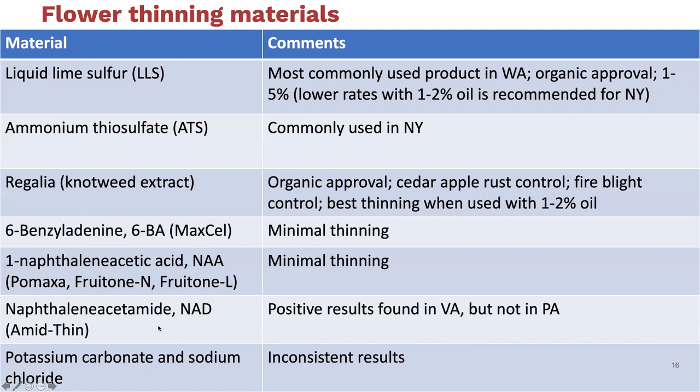Various salts have been tried—potassium carbonate, sodium chloride (that's just table salt)—and they have really been inconsistent in their effects for flower thinning.